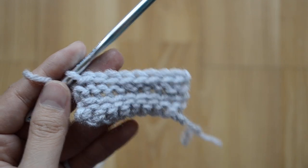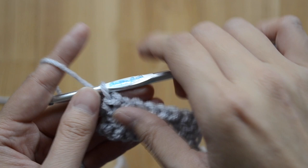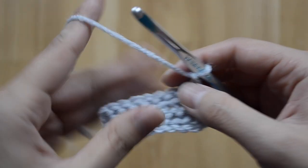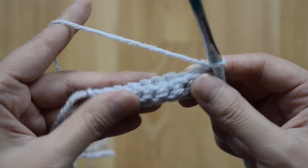This is how your sword blade should look after four rows of slip stitch. Chain one and turn — I want to fold this sword blade in half.